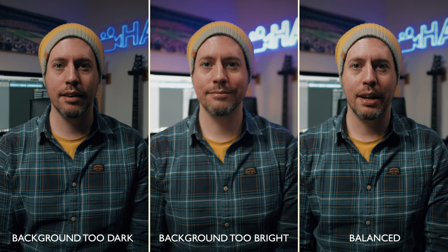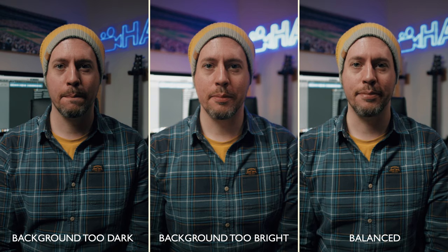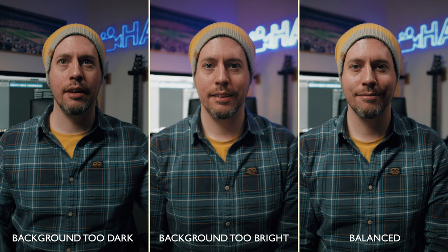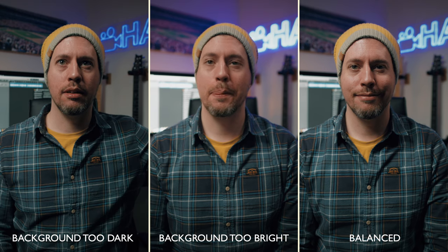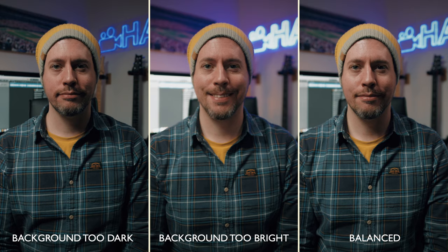It's good to consider what's in your background and then balance the level of your lights accordingly. I see so many YouTube videos where the subject is really well lit — often too well lit — and then the background ends up being really dark. The key to fixing this is just balance. Often all you need to do is dial down the intensity of your main light, adjust your camera settings, maybe bring the exposure up a little bit, and that should balance the exposure between the subject and the background.